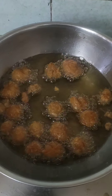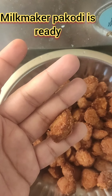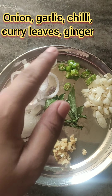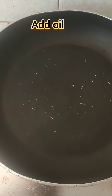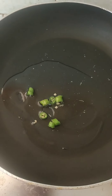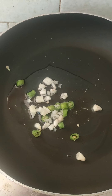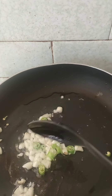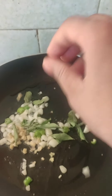We will prepare the Manchurian. Okay friends, I will make it very crispy. I will add onions, chili, garlic, ginger, and some curry leaves. I will add a little oil to the pan and then add the onions, garlic, and ginger.